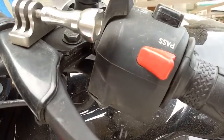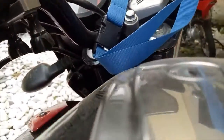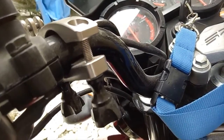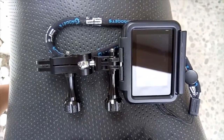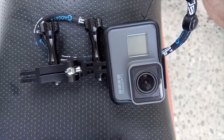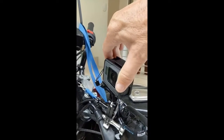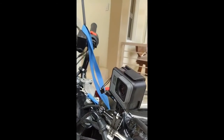First of all I'd like to apologize for the dirty motorbike, but this mount is always on my bike. I use it for both the Sony and the GoPro Hero 5. These are the mounts I use on the camera itself. It's the ball mount as you can see, and I attach it like this and it gives me a quick look around for you guys when I see a beautiful view. So that's what I use.